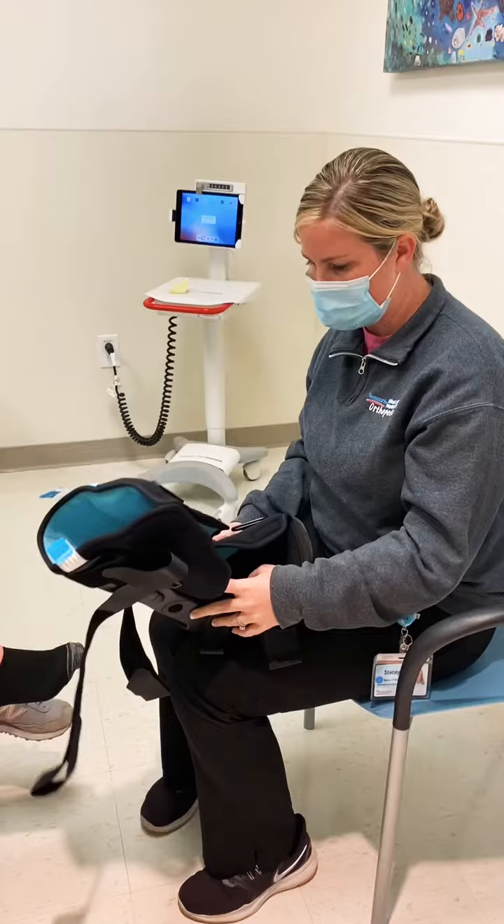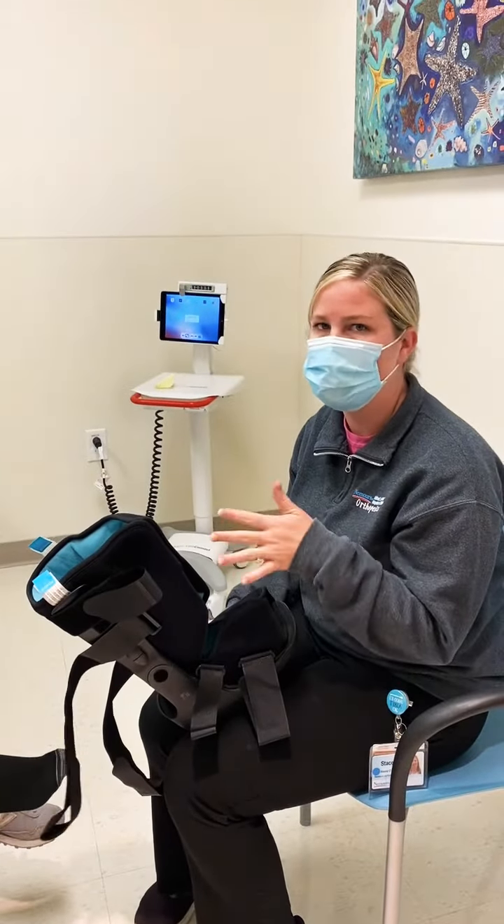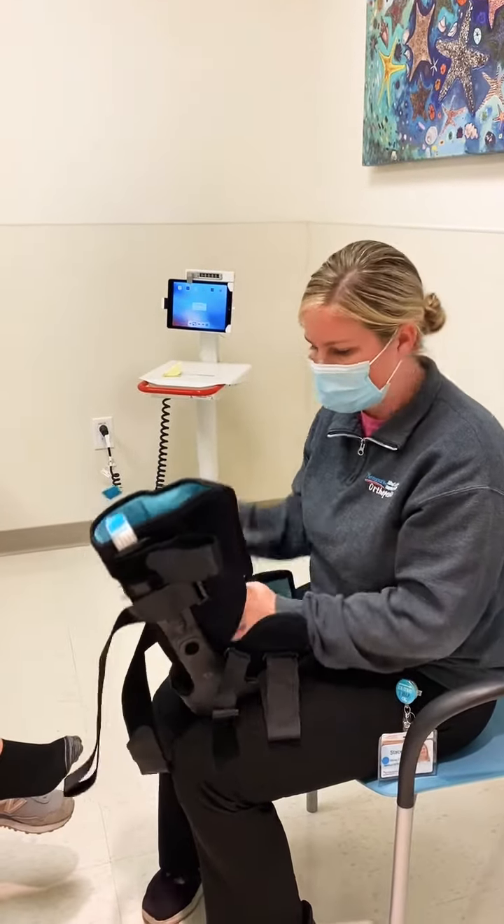You can find the size based off the shoe size of the patient, but I would recommend bringing in two sizes based off their shoe size because it's not always completely accurate.